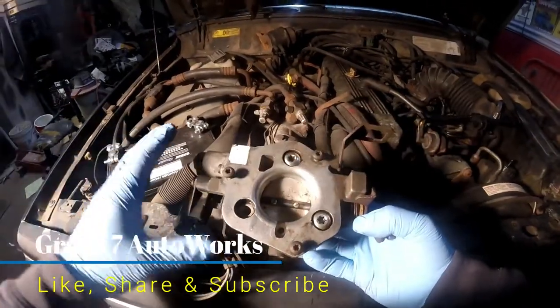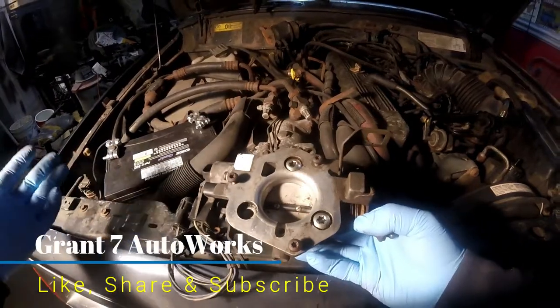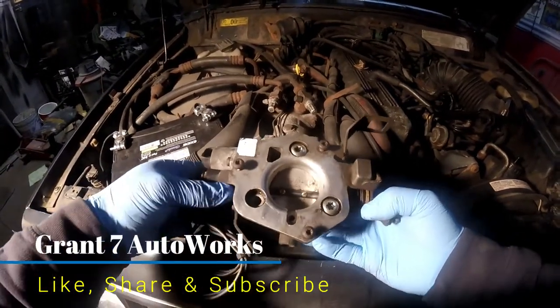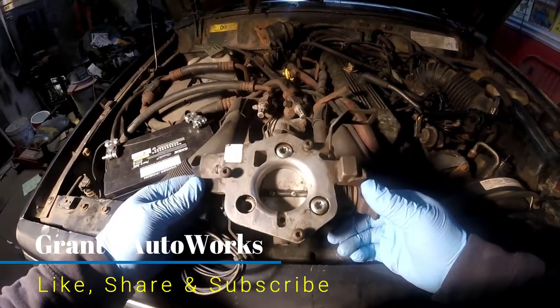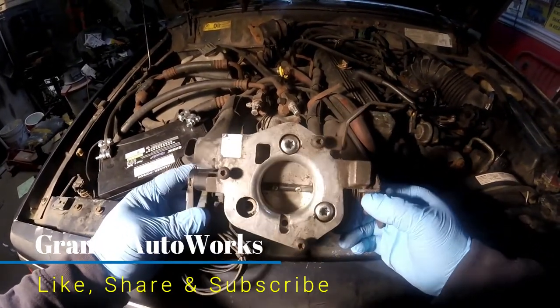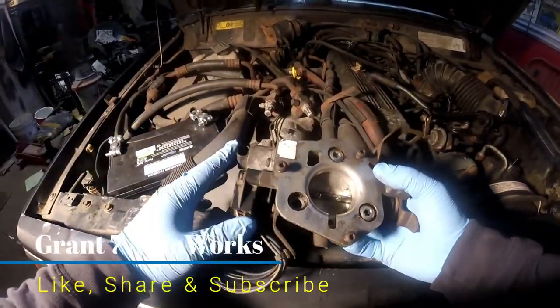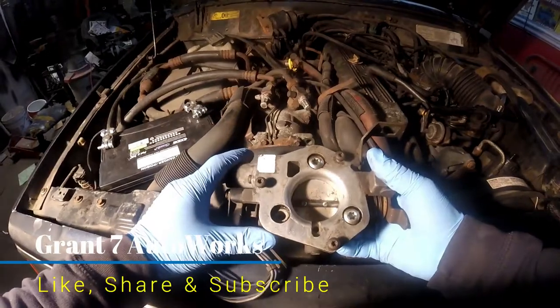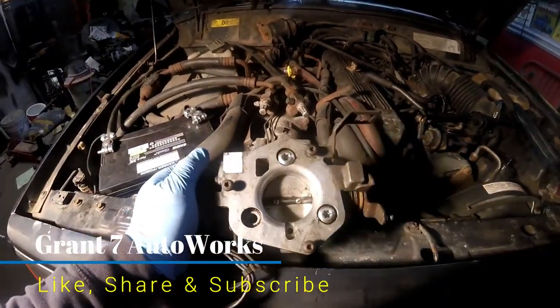This is a Jeep owner's video. If you have an older Jeep that has high idle problems like most of us do, I'm gonna show you how to fix it for free. It won't cost you a single dollar. So before you waste money on new sensors, before you waste money on a new throttle body, just give me a few minutes. On that note, let's get to the video.